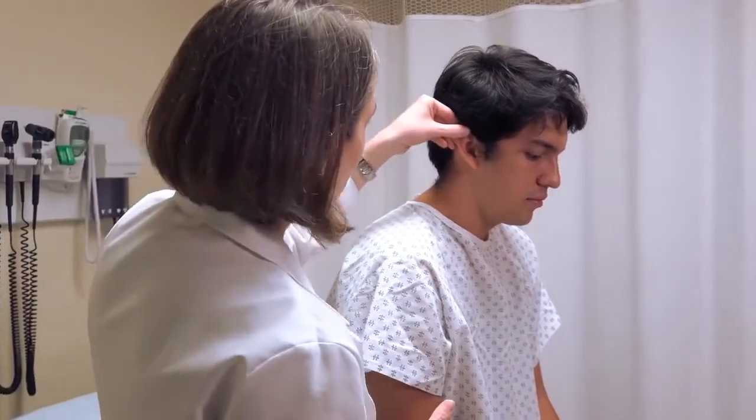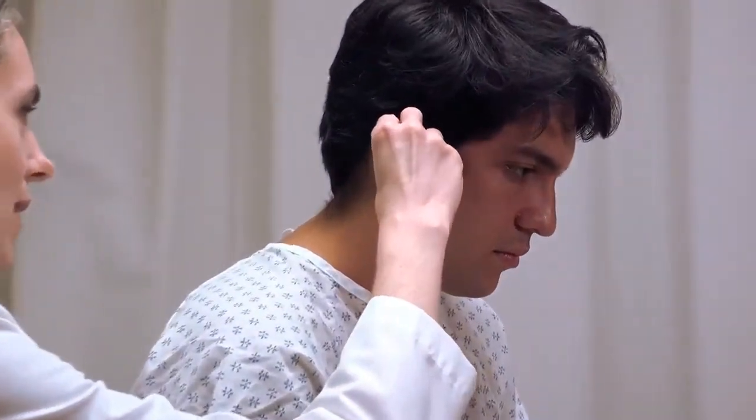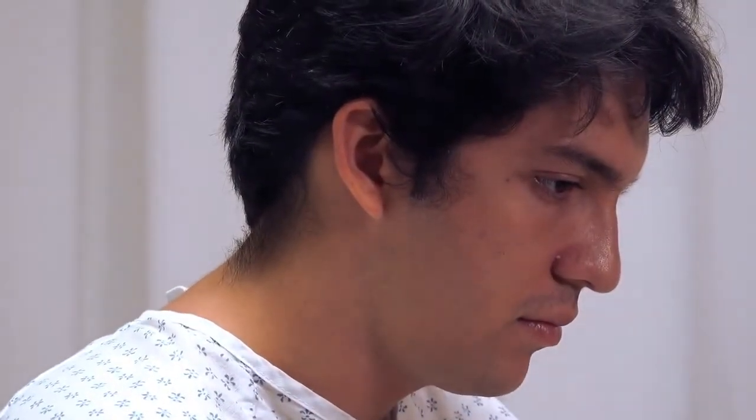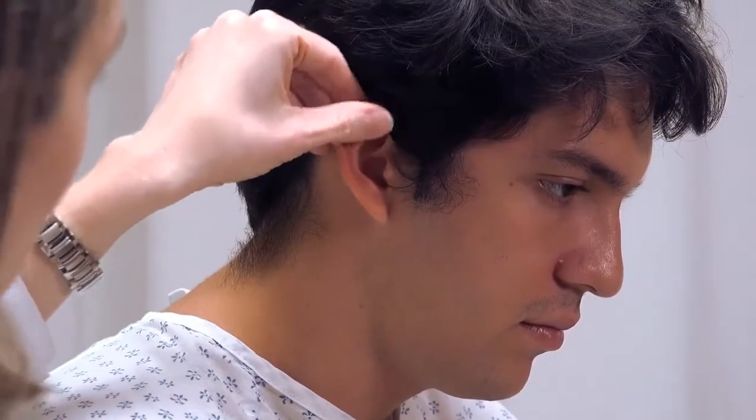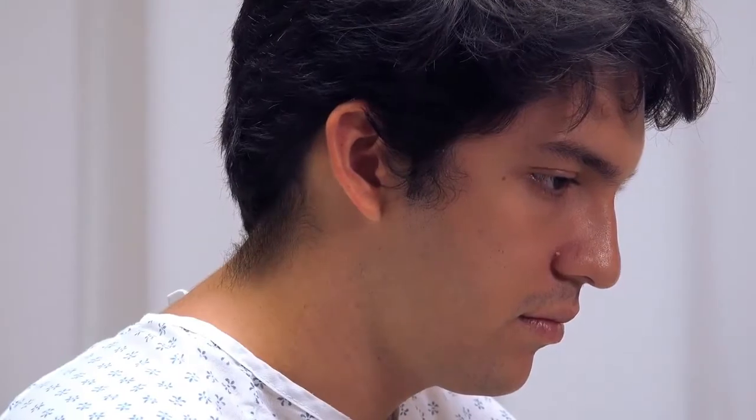For the ear, look at it from the front. Pull the pinna forward to look behind it for redness, moles, or other lesions. Palpate along the upper part of the pinna and the earlobe, looking for pain or tenderness.